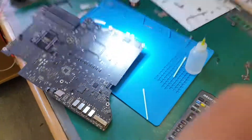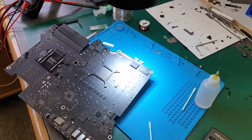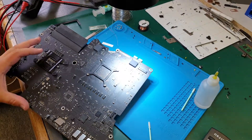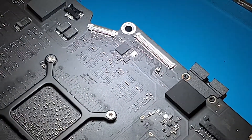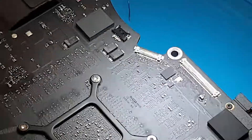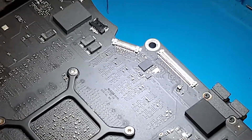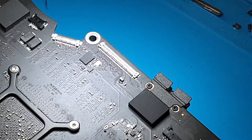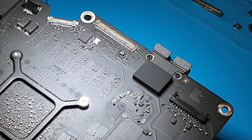Hi guys, this is Obi from Gadgetfix. I have another repair for you today. This is an iMac 27-inch Retina 5K. The problem with this is no display — the display wasn't working, and we tried a brand new LCD and it still didn't work.